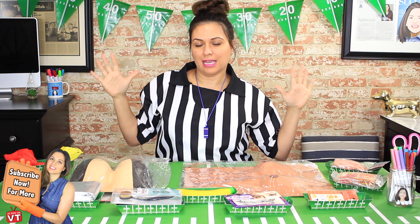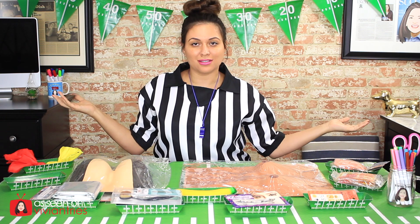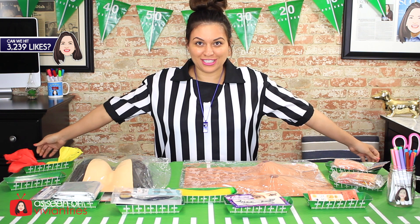Hello, you guys, and welcome back to another Vivian Tries football slash Halloween edition. It's football season and it's Halloween, so I thought it would be fun to make today's video football themed. I am a referee. We have our football field here on my table. I even have my whistle so I can call the penalties on these things. Do you love my referee shirt? I even have penalty flags.